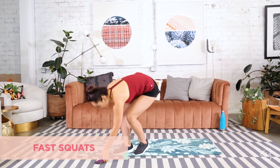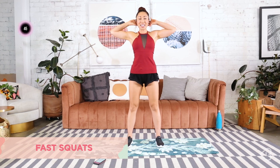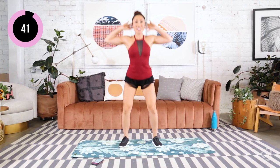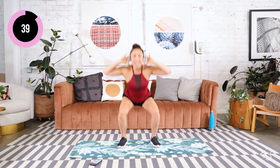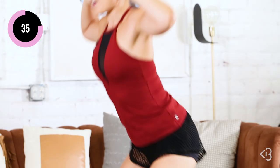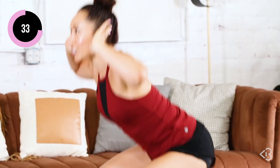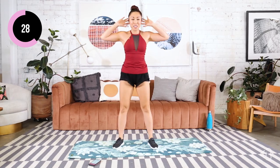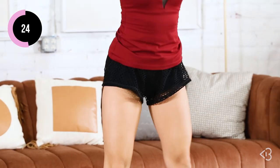Beginning with fast squats — legs hip-width apart, hands behind the nape of the neck, elbows wide. You're going to come down and lift, keeping the chest open, shoulders away from the ears. Push your butt down as low as you can go. My back is not curling, it is straight. My eyes are tracking forward. We want to get your heart rate up with this one, warm up those legs, burn some fat right from the get-go.